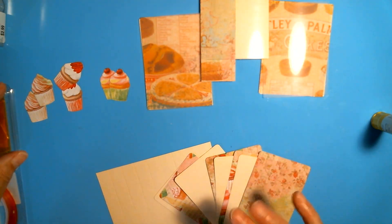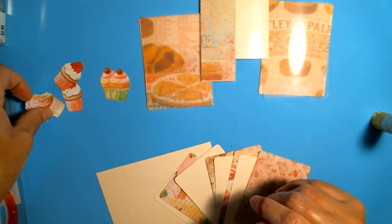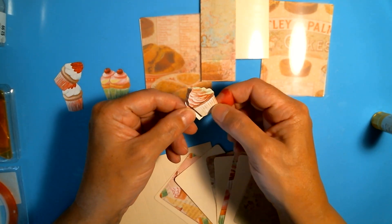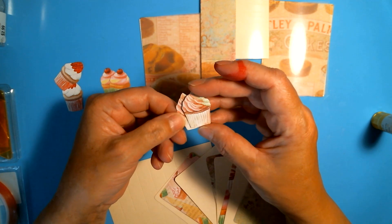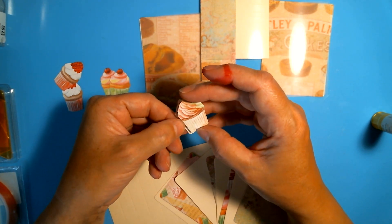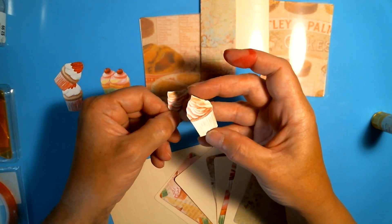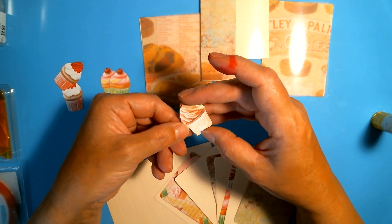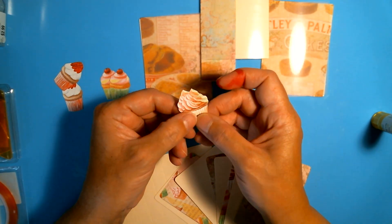I forgot to mention my paper clips. I cut out two of each so that I can put an adhesive foam sponge in between to give it a raised appearance and also so that I can hide the top of the paper clip between the two.